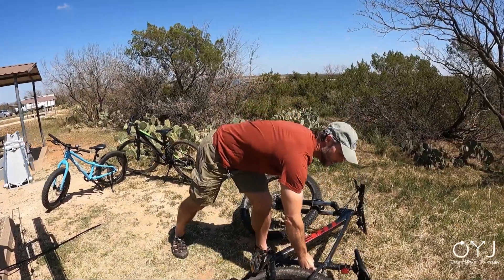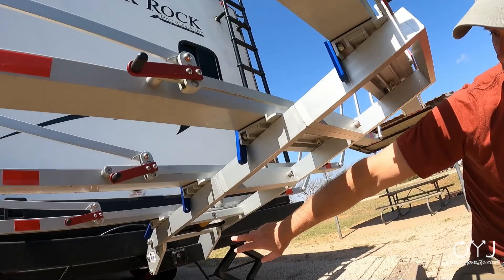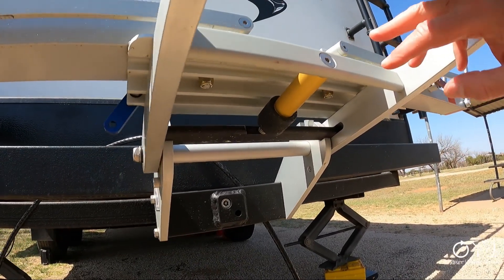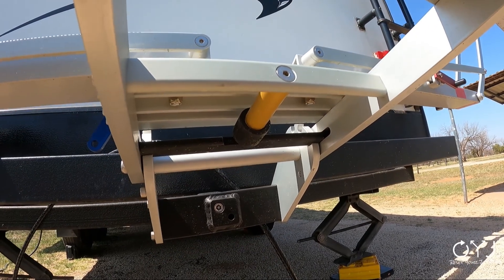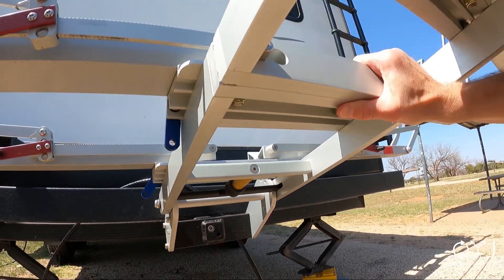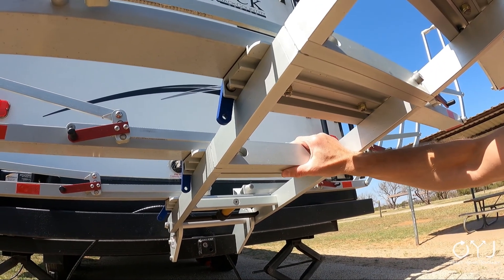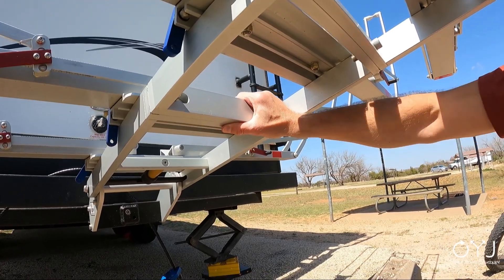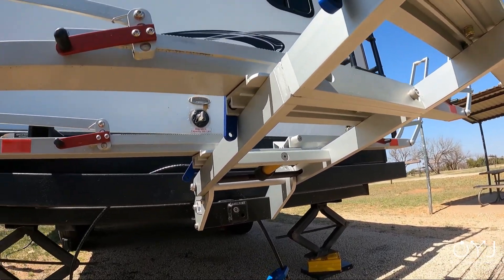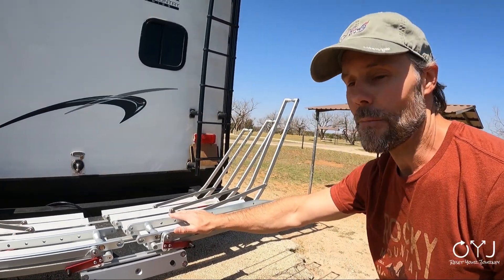I wanted to point something out — this is why we bought this. If we go up underneath here, you can see on the hitch receiver there's an Allen wrench key that you can use to tighten it in the receiver. I am shaking this like crazy and it's not moving. That's why we bought this one for the back of a travel trailer — it's lightweight, it feels good, and the thing is as solid as they come.